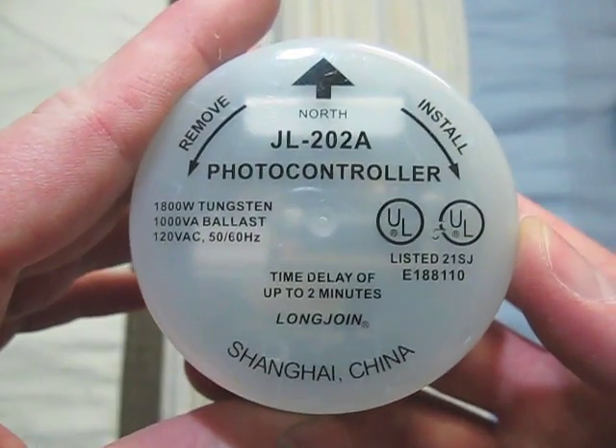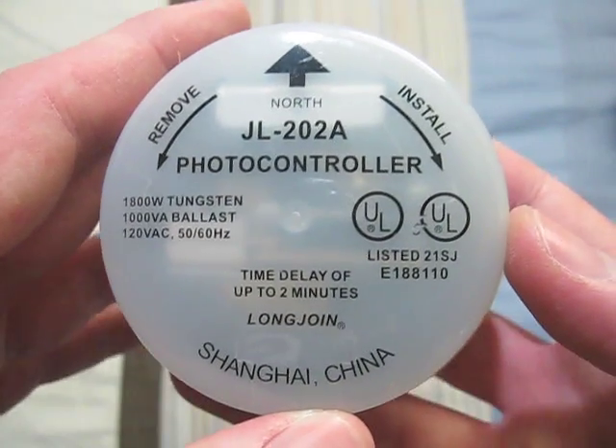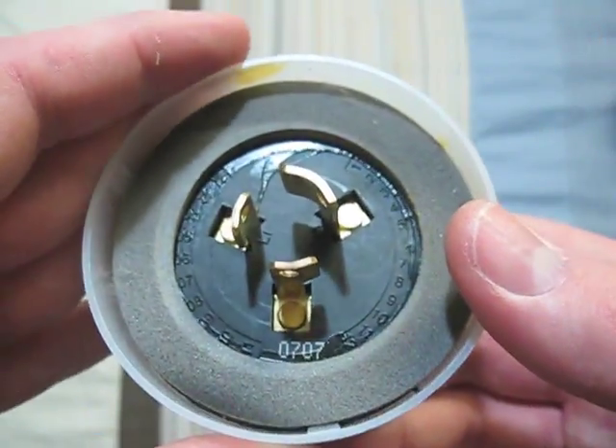This one is also a Long Joen, made in Shanghai, China. It is the same type as the last one, so it's 120 volts. And there is its date code.